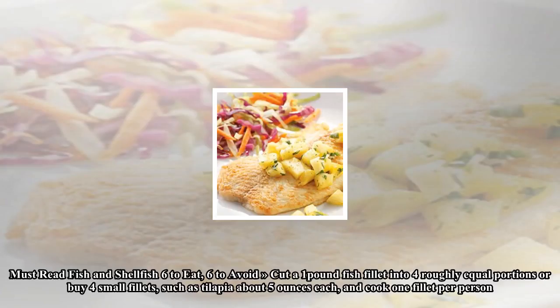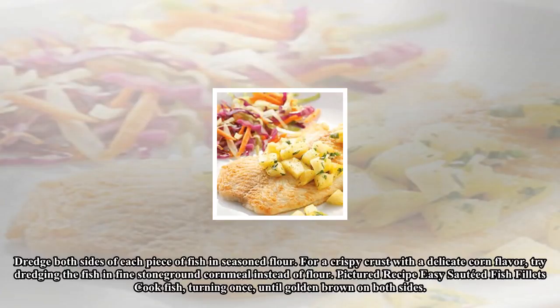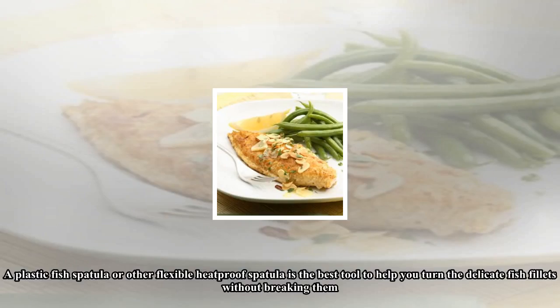Cut one pound of fish fillet into four roughly equal portions, or buy four small fillets such as tilapia, about five ounces each, and cook one fillet per person. Dredge both sides of each piece of fish in seasoned flour. For a crispy crust with a delicate corn flavor, try dredging the fish in fine stone-ground cornmeal instead of flour.